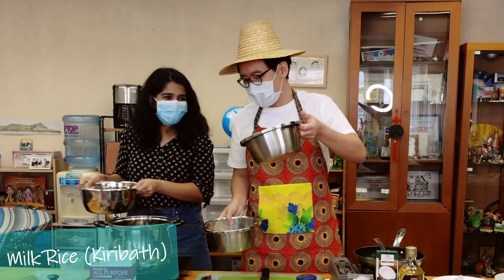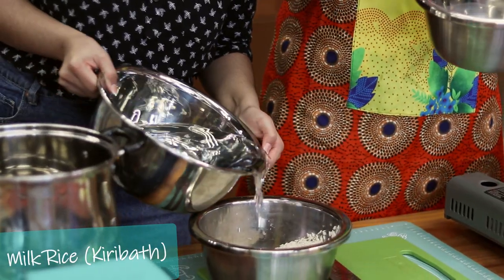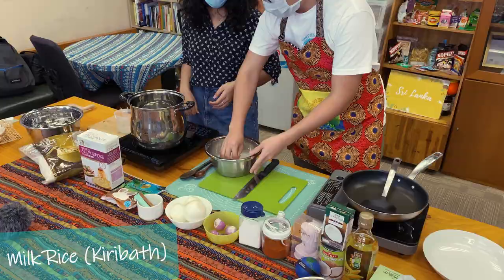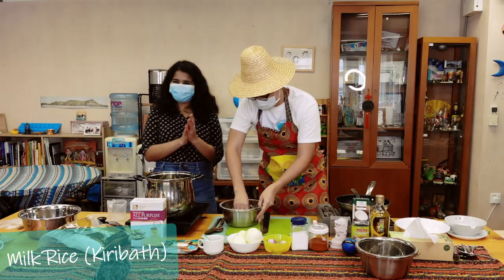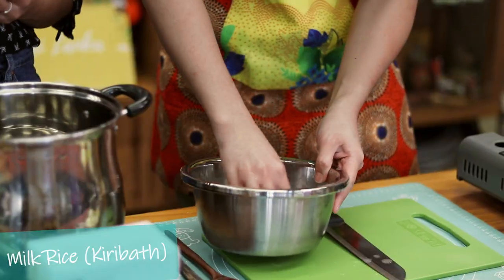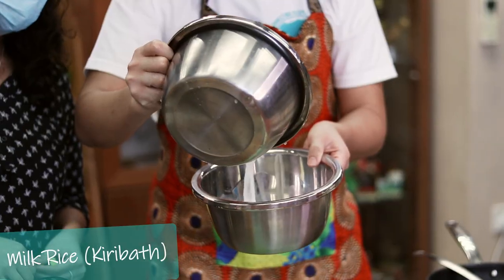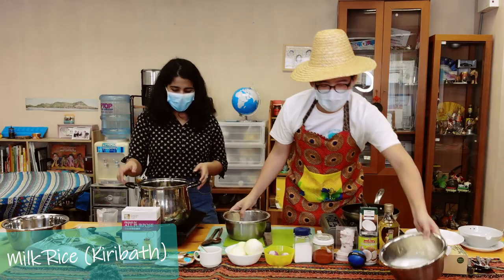In Sri Lanka, do you use the rice washing water for anything? No — but as I remember, my mom would use it to water the plants, and she says it's actually very good for plants. So you just wash it again, zigzag. I do it quite fast. It's actually my first time washing rice — my 30 years of life and it's my first time washing rice, on a cooking show! Almost dropped the whole rice into the bowl.